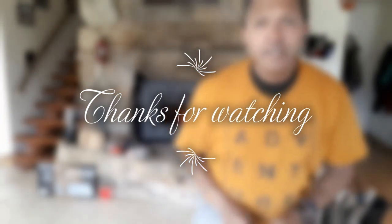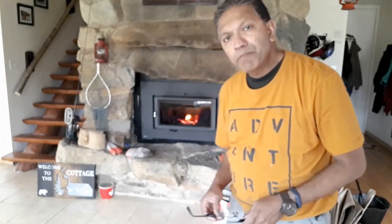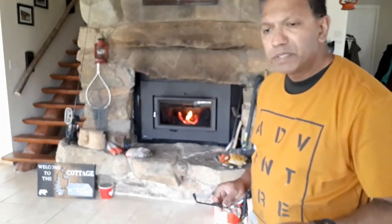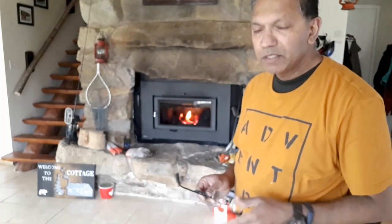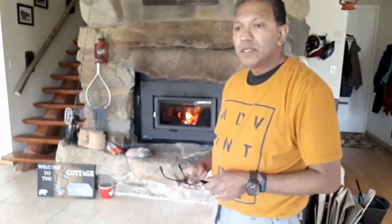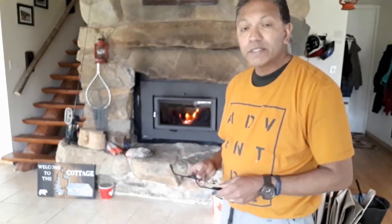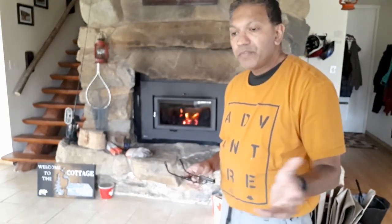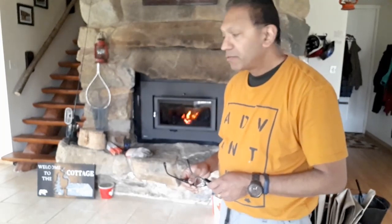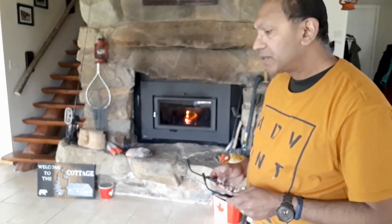Hi guys, Gene Panaya. Welcome to another edition of Purpose to Life. What you just saw a little while back was a brief description of how I managed to keep the cottage warm in the cold season. It's May here but still the cottage is quite chilly and I thought I'll start up the fire, but I needed some logs to be split so that's what I did.